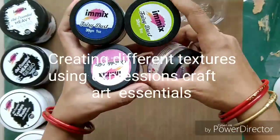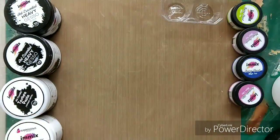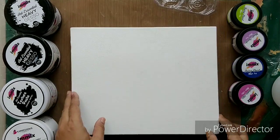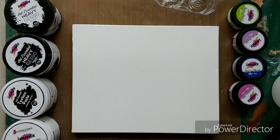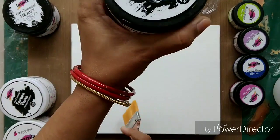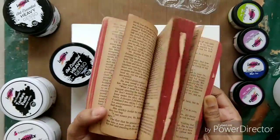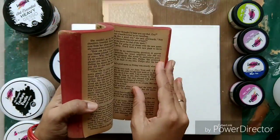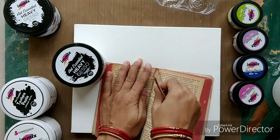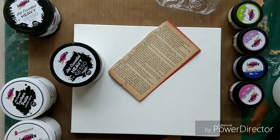Hi friends, Priya here. Today I am at Expressions Craft blog with my design team project. I'm going to show some textures I'm going to create using the new release Art Essentials from Expressions Craft. These are the white and black heavy gesso, the texture paste, and the crackle paste. We also have the magical fairy dust and some glitter dust — these are the new releases.